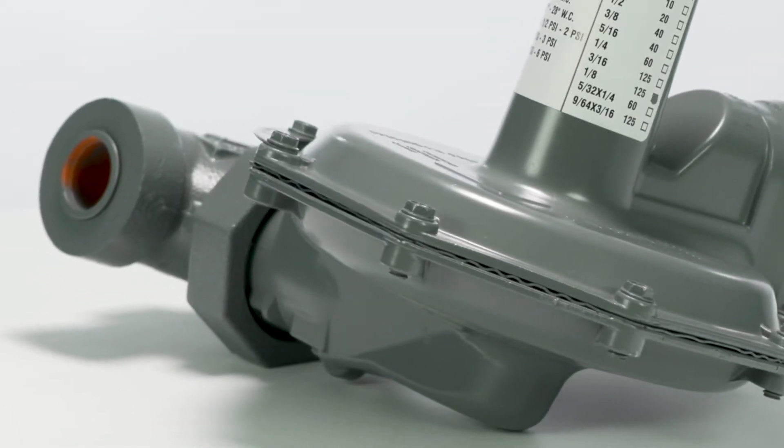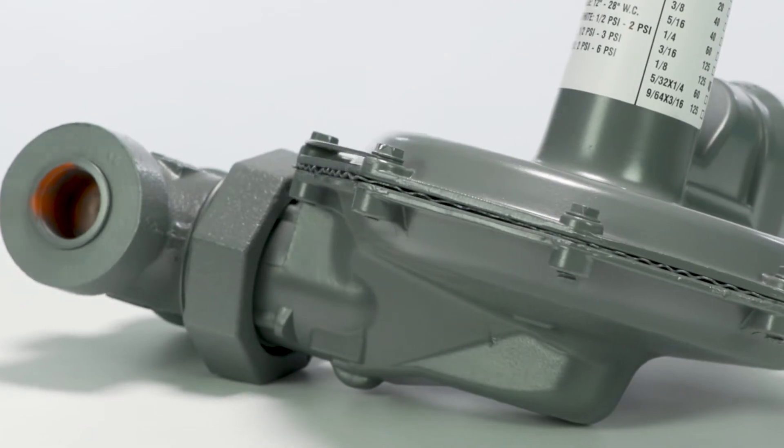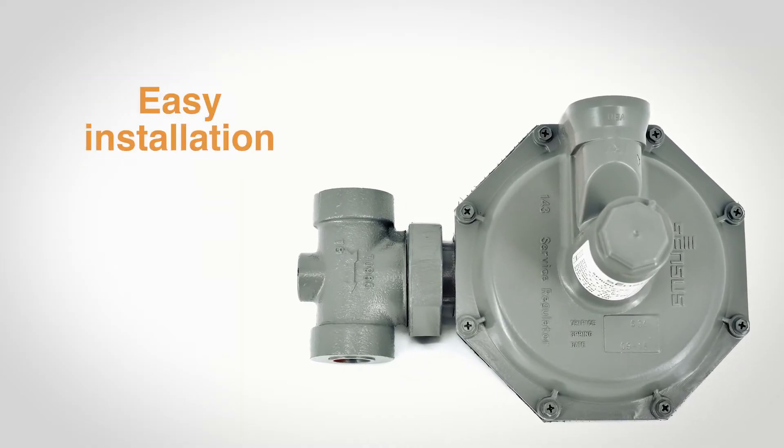Regulators can be bulky and complicated, but the 143 combines a durable construction with a compact size. As a bonus, it has a union nut connection, making installation a breeze.